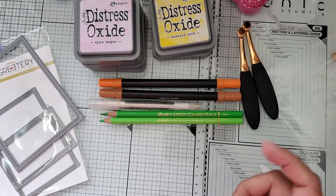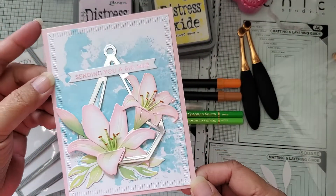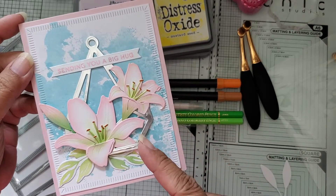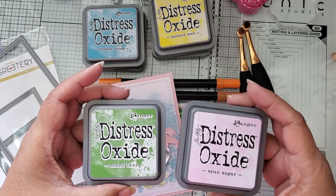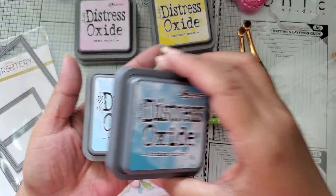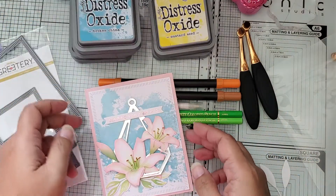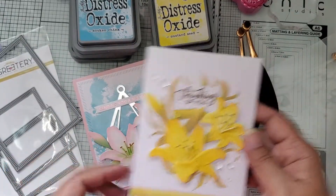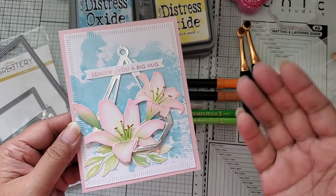The second card uses the same die set for the lilies, but it is pink. The Distress Oxide colors I used here are Spun Sugar and Mowed Lawn. The background was done with ink smooshing on a piece of plastic, and I used Tumbled Glass and Broken China for the background. For the green highlights inside both the yellow and the pink cards, I used colored pencils to create some lines and detail in them.